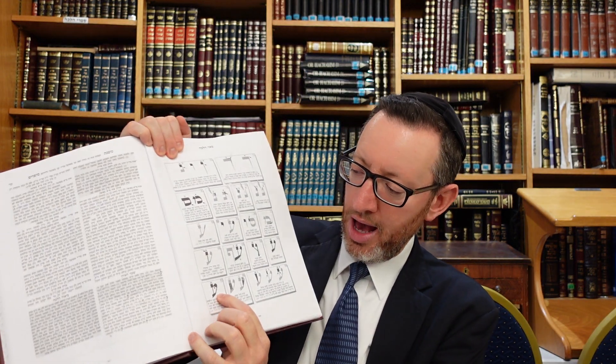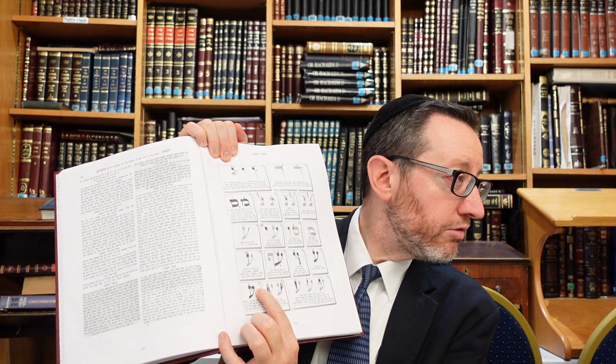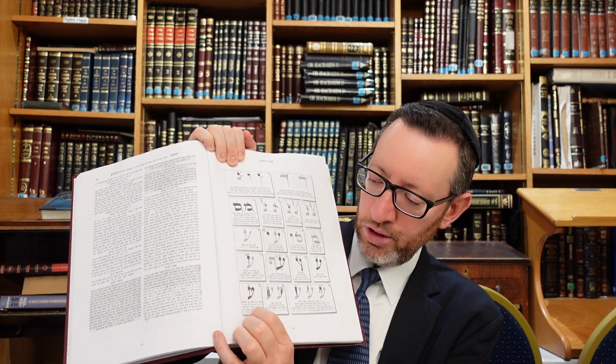You've got to be very careful that the heads of the Ayin shouldn't touch each other — that the top right and left sides don't touch. That's picture 17. You've got to check whether you can scrape away or not if they do touch.